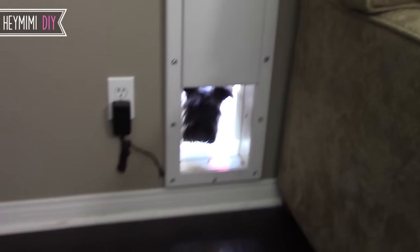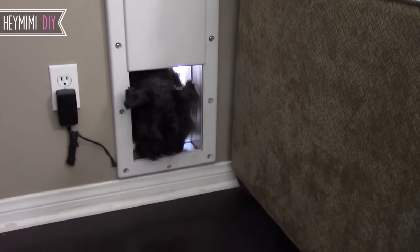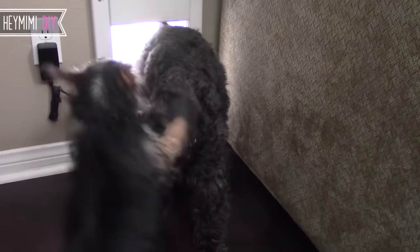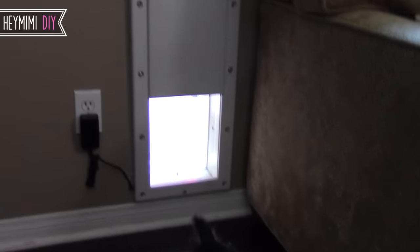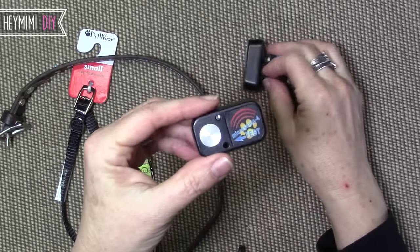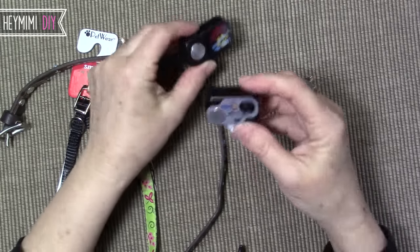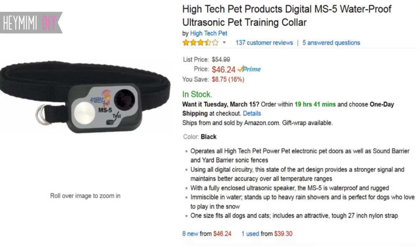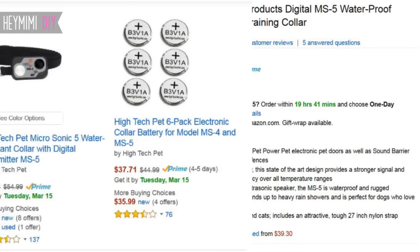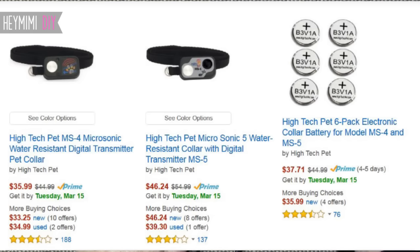At that time we just had one miniature schnauzer and he is about 19 pounds, so he's a medium-sized dog and he's a pretty smart little dude. However the owner forgot to leave us the little electronic sensor that came with the system. We really wanted to try it out so I went online to Amazon and it didn't have that great of reviews, mostly because of the expensive proprietary batteries, but I just thought it was worth spending $40 on a new collar just to give it a try.